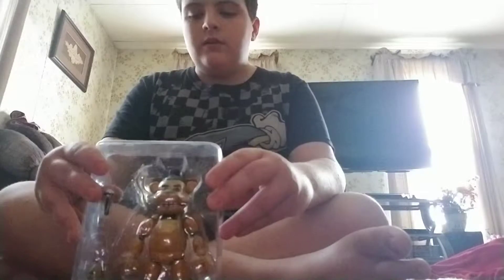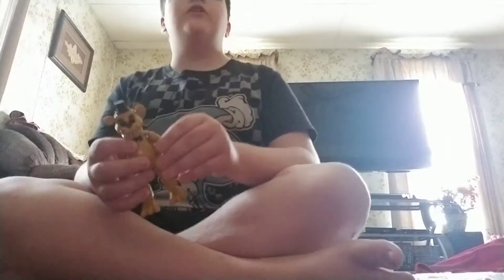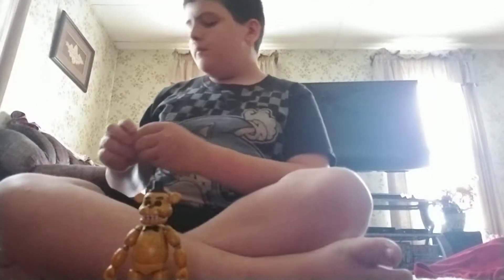What's up everybody, it's Cameron Earl here, and today I'm here with another Five Nights at Freddy's review. Today it is Golden Freddy, the next figure in the backwards review order. He is just an exact repaint of Freddy, which is coming — I'm going back to school on August 27th and that's when the Freddy figure is arriving, August 27th through August 30th. The Foxy figure is arriving on the 23rd of August 2018, and yeah, this review is going to be pretty short because he's just pretty much two colors.